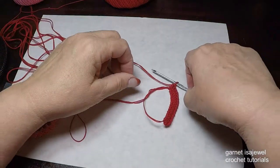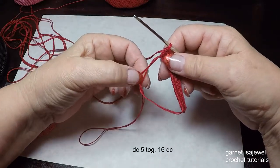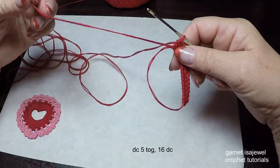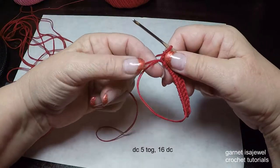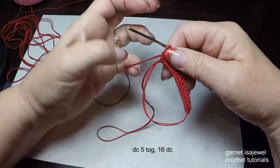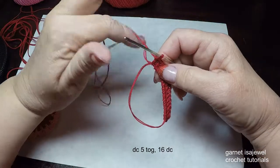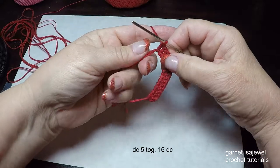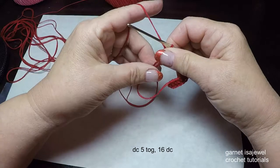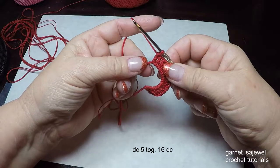After your 16 double crochets, you may notice that your tail has twisted around your circle. Untwist it so it just falls from the ends of your magic circle. Now the next stitch requires you to really control your tension. We're going to do 5 double crochets together, which will help form the center peak of our heart.